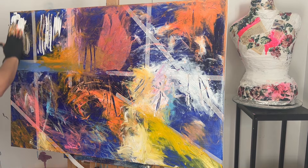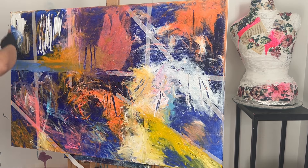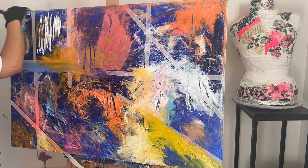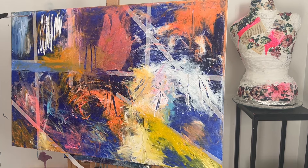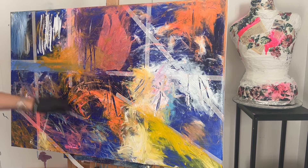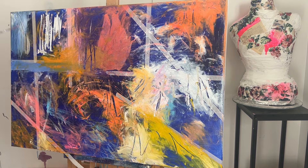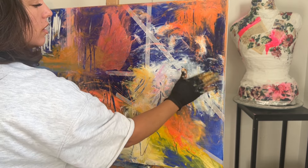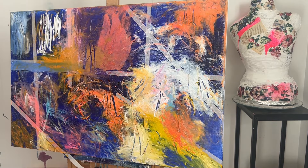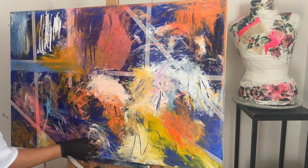I'm going to do some little marks in here and use a little bit of my blue again. I'm going to cover the sides. I'm going to make some marks now that the paint is wet. I'm mixing orange over here. I love to use my hands a lot — I think it makes me feel more connected to the painting.